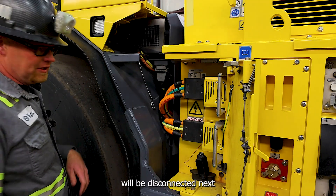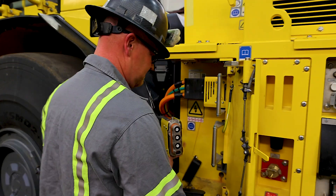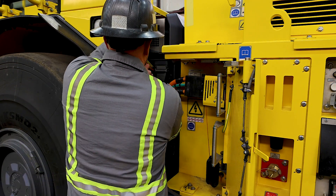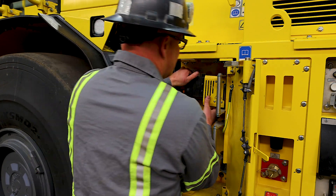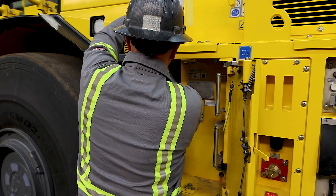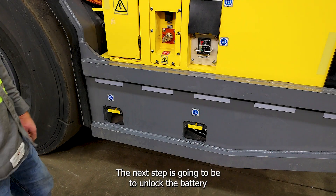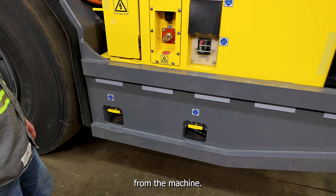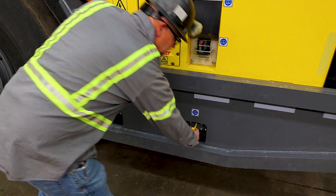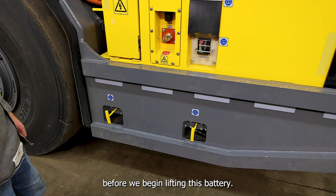The high voltage cables will be disconnected next and they will be stored on their dock. The next step is going to be to unlock the battery from the machine. Now we want to double check and make sure that everything is disconnected before we begin lifting this battery.